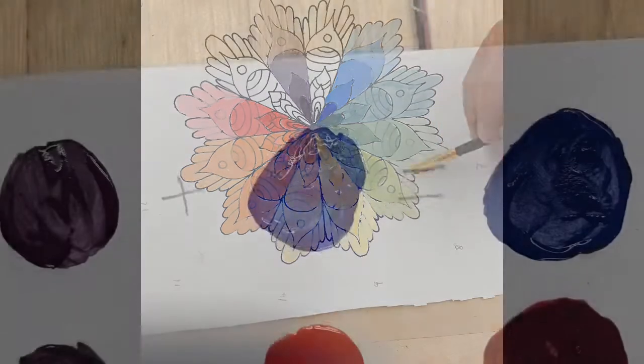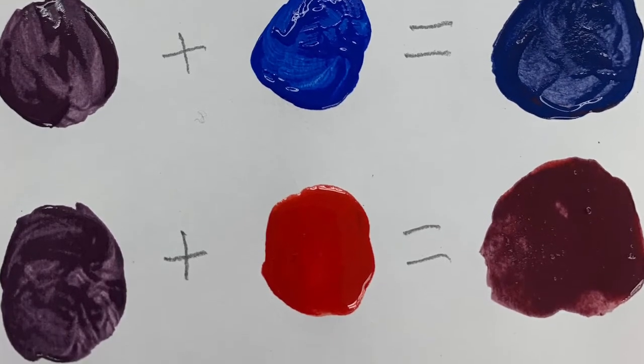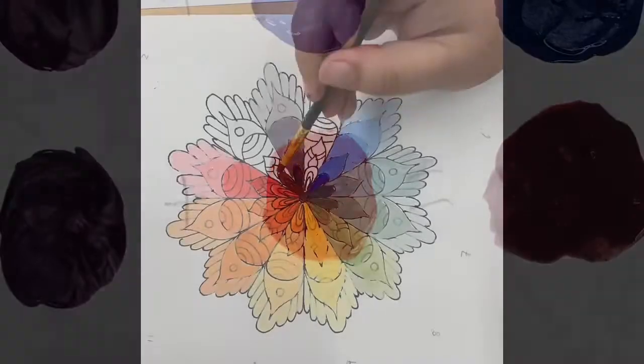Our last set of tertiary colors combines purple plus blue, which will equal blue-purple, and purple plus red, which will equal red-purple.